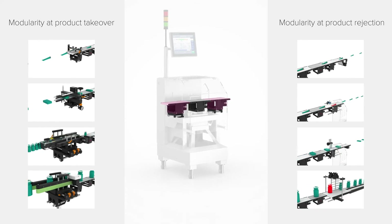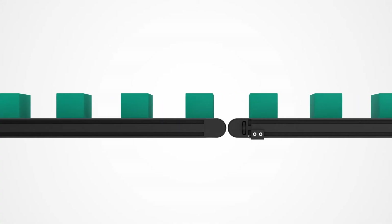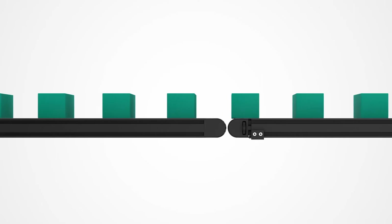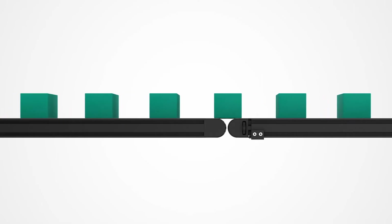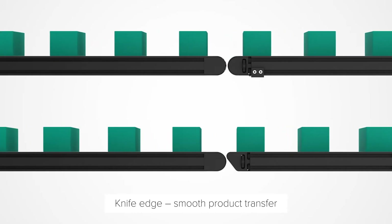The product size and shape, as well as the product speed, will largely determine what in-feed options we may need to ensure smooth product movement through the checkweigher. The goal is to ensure a smooth product takeover from the main production line and a smooth transport of the product over the weighing conveyor.